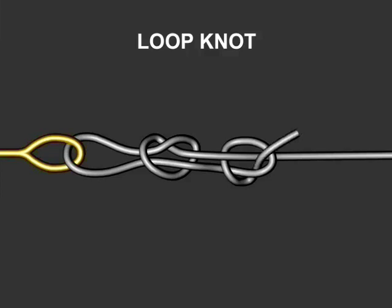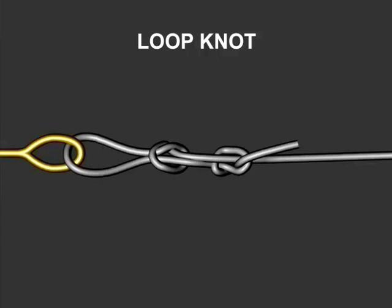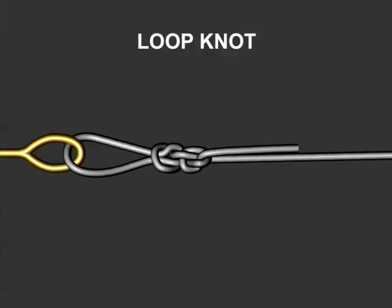Make a second overhand knot around the standing part of the line just past the first knot. Finish by tightening each of the two individual knots, then slide them together snug against the eye of the lure or hook and you're done.